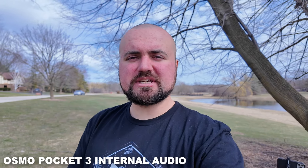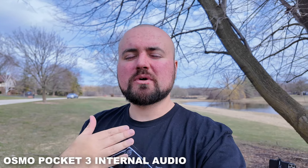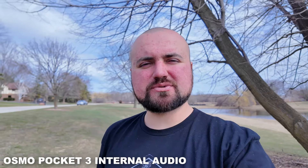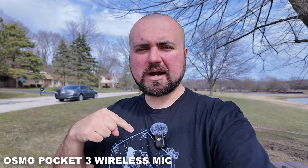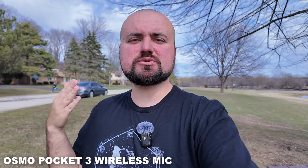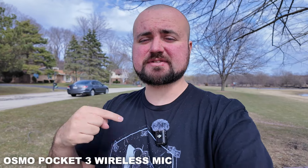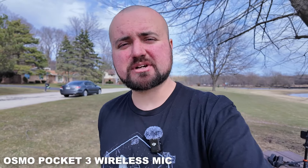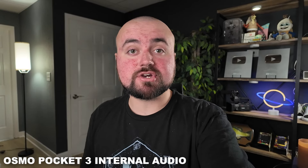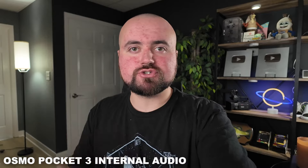Here's a mic test outdoors with a tiny bit of wind. This is how the audio sounds without a microphone plugged in — the wind is starting to pick up around three to five miles per hour. And here's a test with the wireless microphone that comes with the Creator Bundle kit. Let me know if you can tell the difference between the internal audio and using this wireless mic. Here's also an audio test from inside my studio — both with the internal mic and with the wireless microphone. Would this work for your home studio? Let me know in the comments.